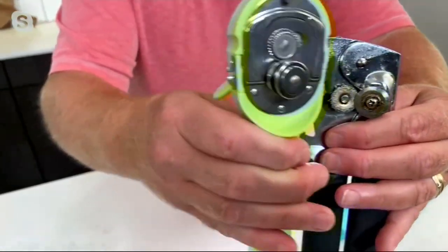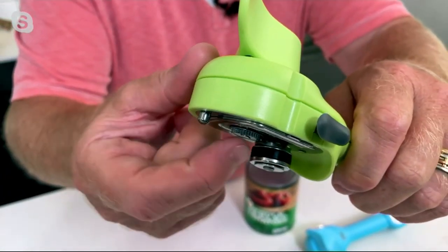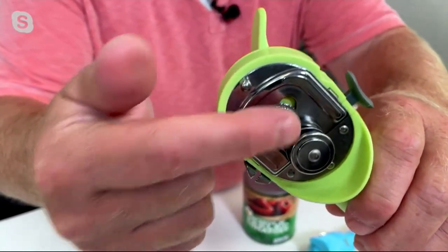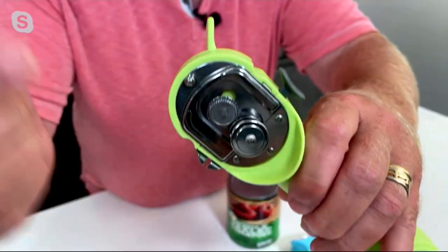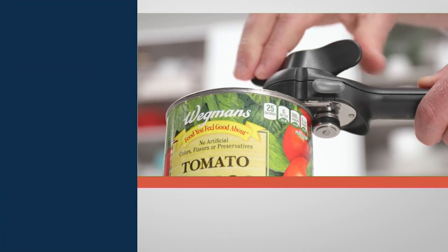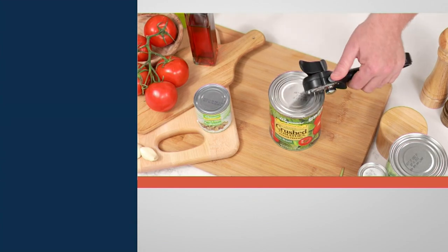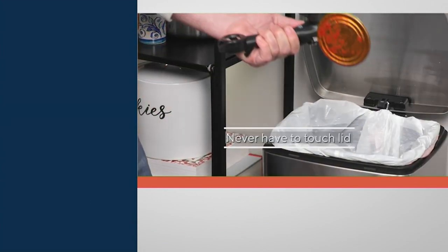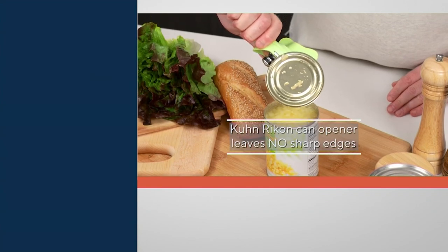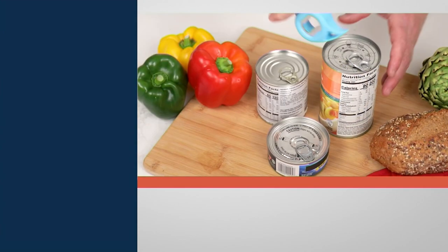The traditional can opener has two blades that go into the can, creating sharp edges and microscopic metal shavings that fall into your food and breed bacteria. Kuhn Rikon changed that with Swiss engineering. Instead of a blade, there's a wheel that uncrimps or reverses the crimping process. It doesn't touch the food, doesn't cross-contaminate, doesn't breed bacteria, and leaves no sharp edges.